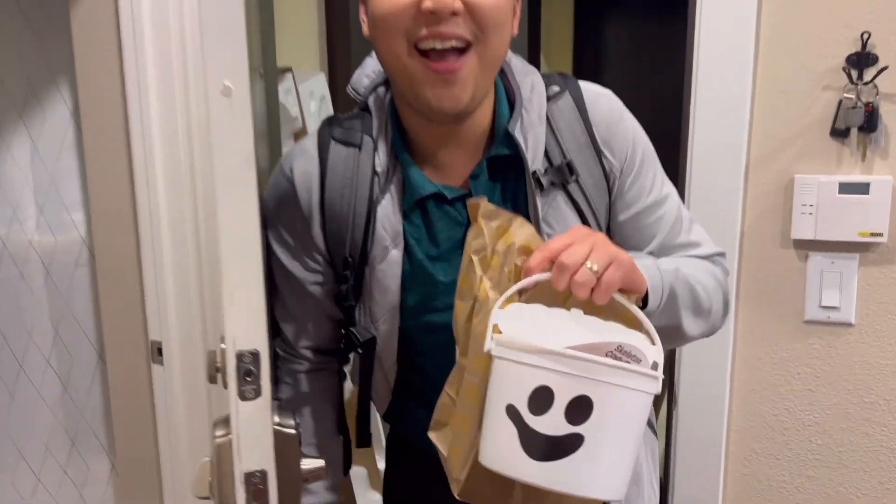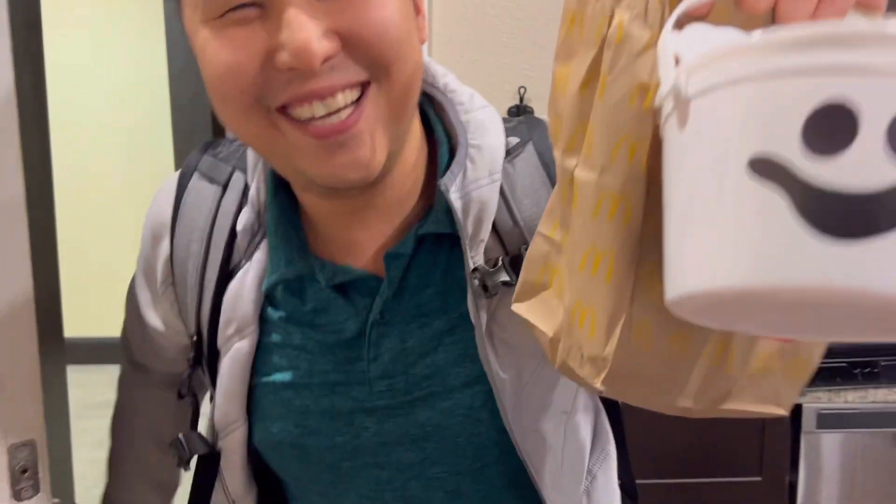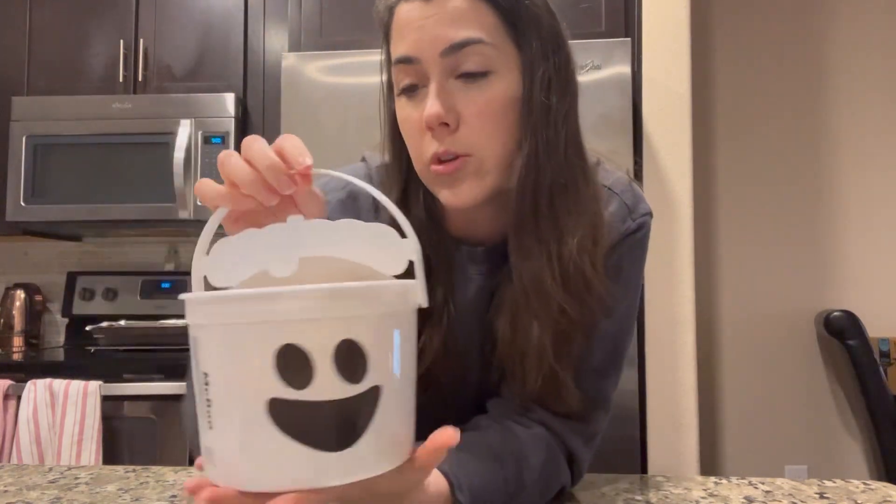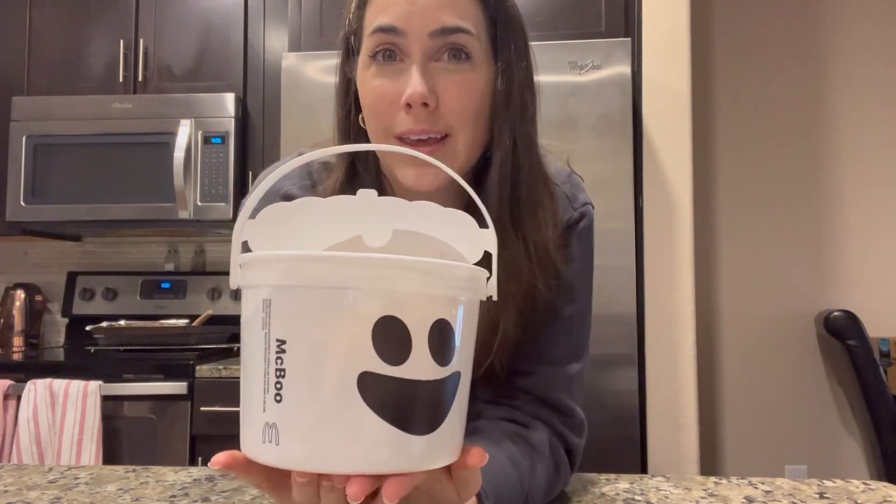McDonald's not only just came out with their adult happy meal this month, but they also came out with their Boo Buckets again. This is the only one they had at the location we went to — this is the McBoo Bucket.